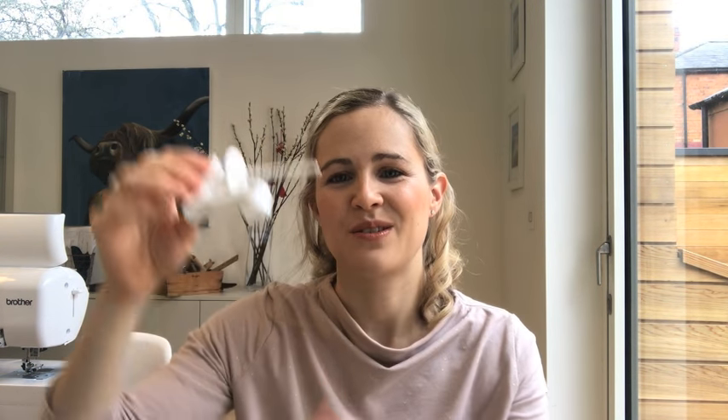These come in two different distances apart - this one's a 2.5 so the needles are 2.5 millimeters apart. We also have a 4, which is just a little bit wider, and it's sort of personal preference. I quite like the narrower one. If you're going to use one of these on your machine you also need one of these extra spool pin attachments where you put the second thread, so you can have two threads on top plus your bobbin thread.